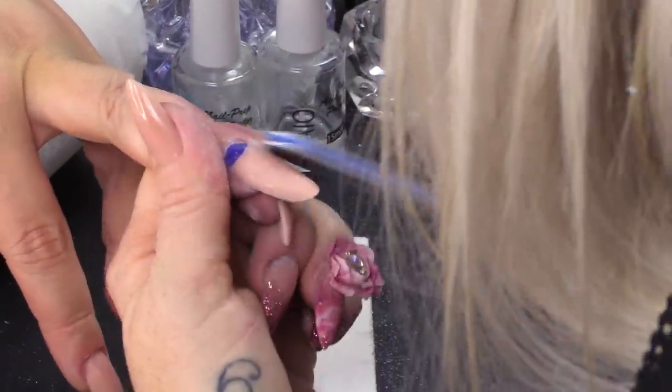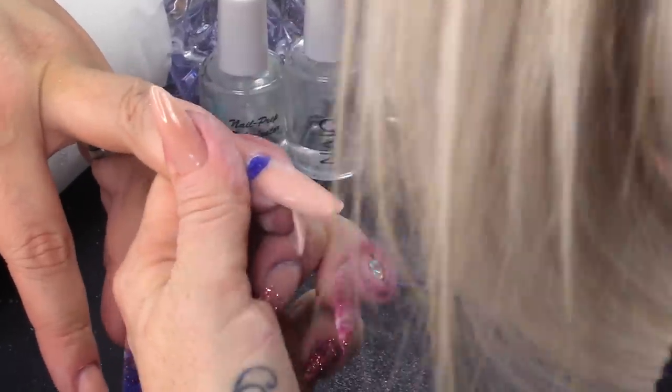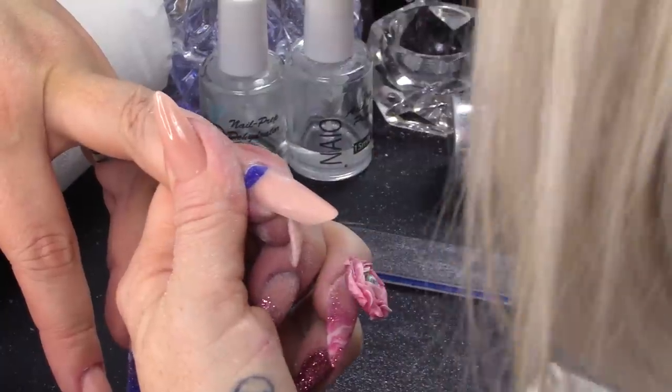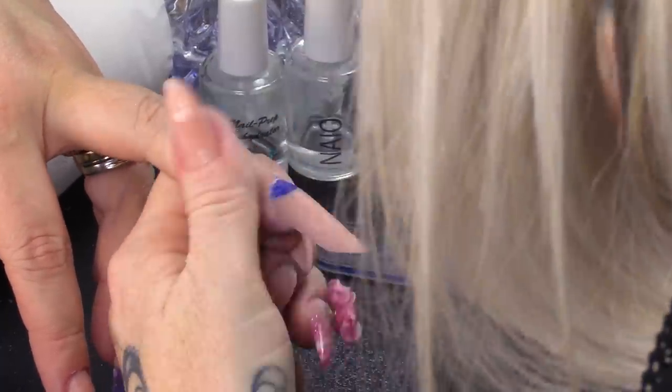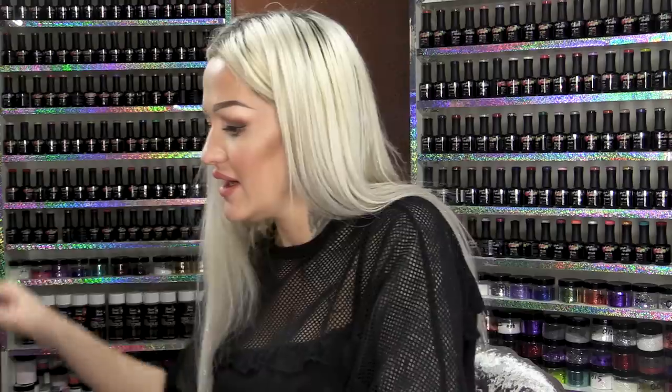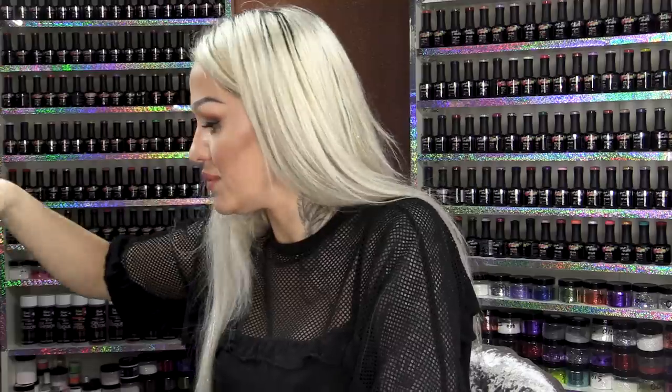Did you see the fidget spinner going for it then? Look at that! I'm filing it at the same time. Then we're gonna wipe over with the pure acetone. And there you are — look at that moon, nice and crisp. I'm gonna seal this with the Urban Graffiti topcoat.